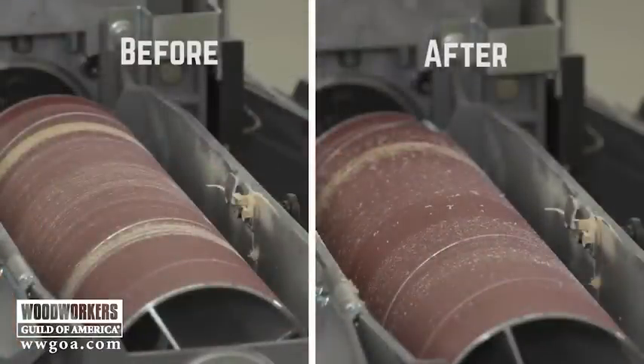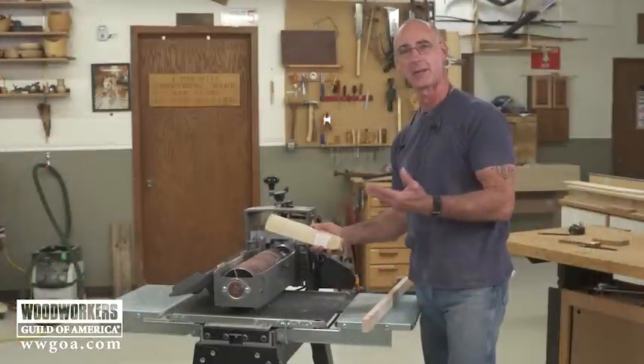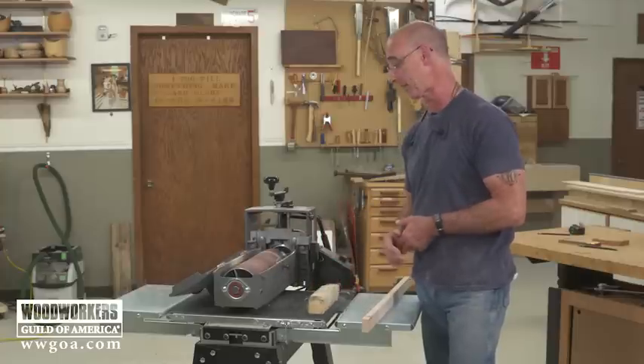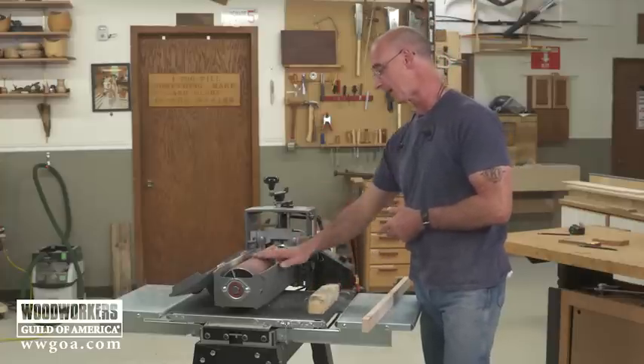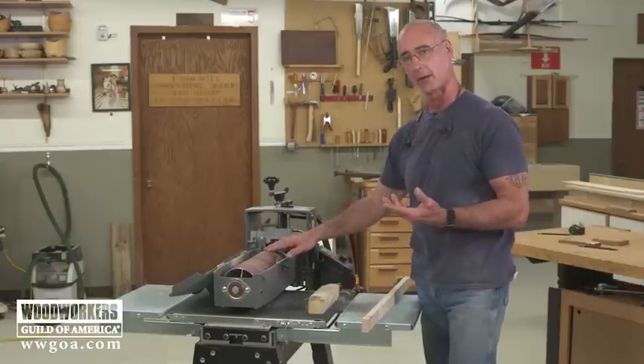That's a pretty good before and after — it really got a lot of junk out of there. I use this all the time, not just on my drum sander, but on every sander I have in the shop. Now again, out here where I waited too long, there's just really no good way to clean that.